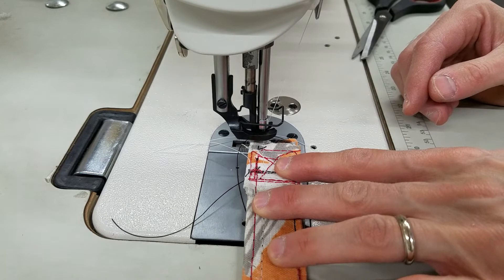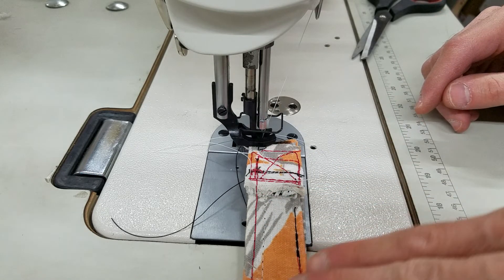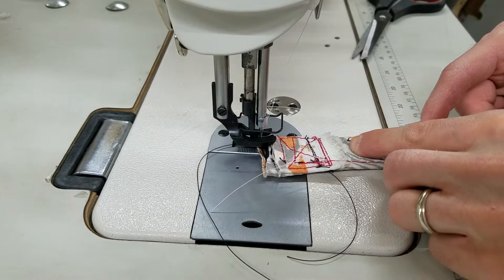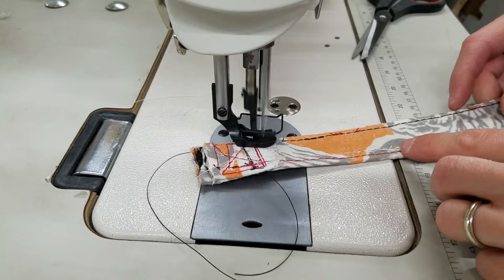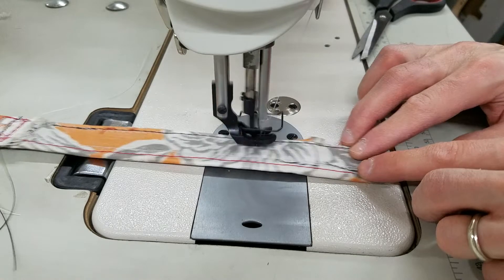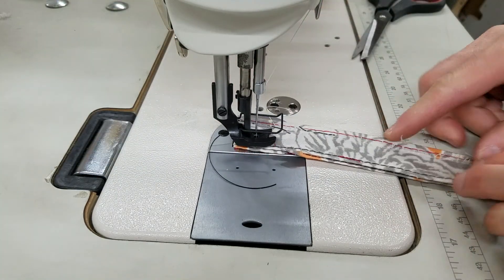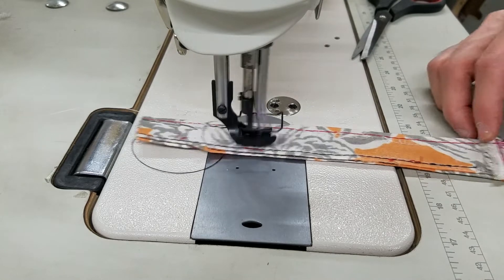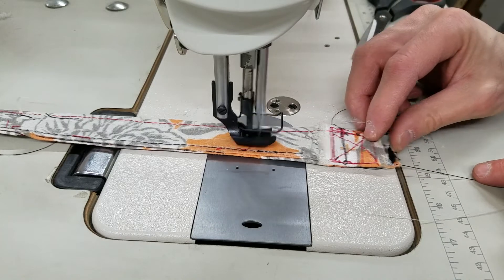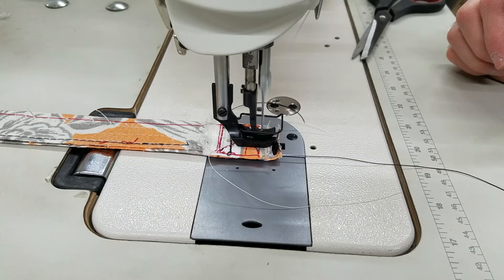And you can see how high this lift is on here. The lift is going to be higher than either the 1181 or the DDL 8700H that I sewed on originally with this piece of material. I'm off the edge a little bit. And then going back one more time, going up the uneven layer here. When I get here, this is an uneven layer — it goes right up that uneven layer without a problem.